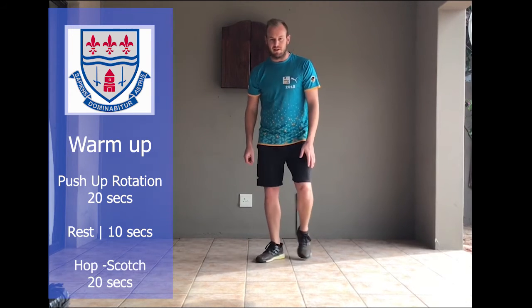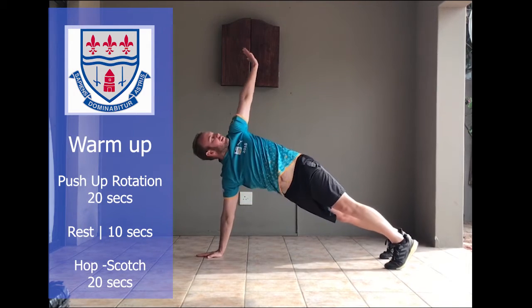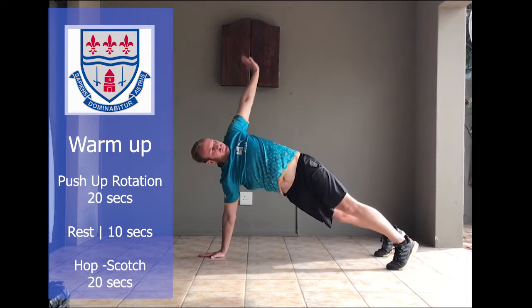Warm-up exercise number one: get down into a push-up position. Stay in that position and then just rotate up and touch the sky, and then on the other side. Remember, that's 20 seconds and then a 10-second rest before your next exercise.